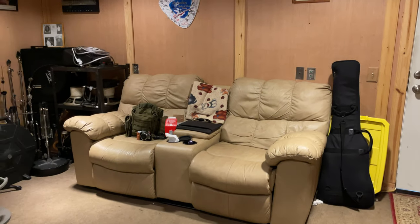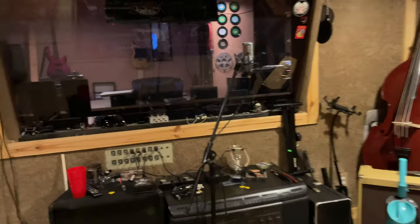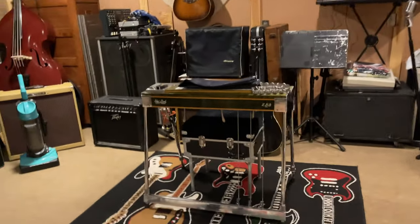I would do a studio tour of mine but it would just be my bedroom with my laptop. Here's my studio — here's where I sleep and here's where I cut the hits.